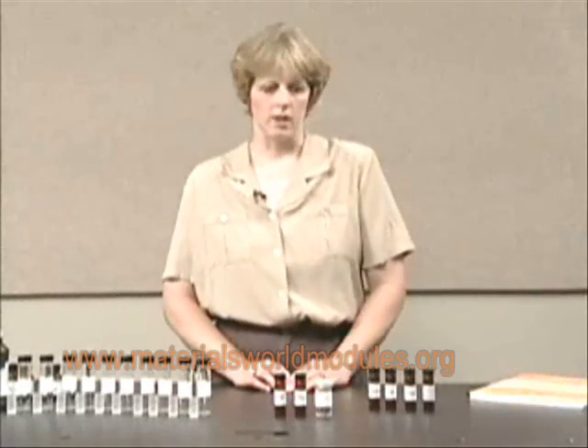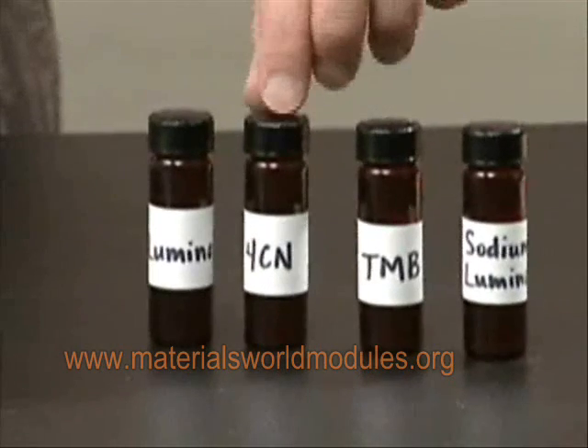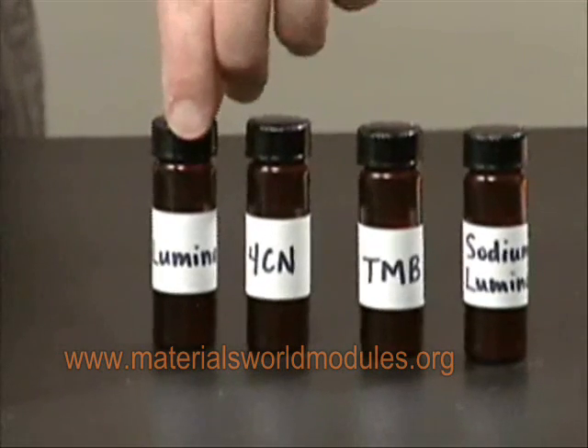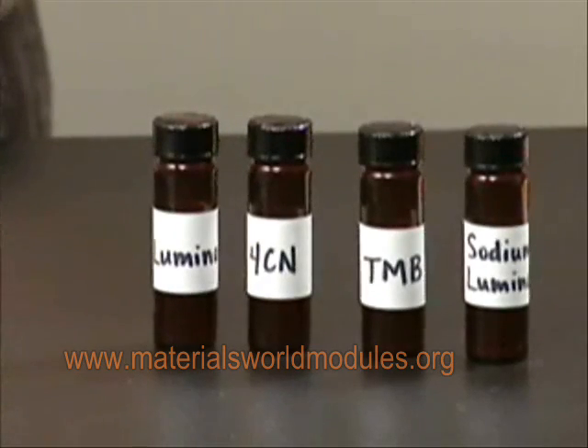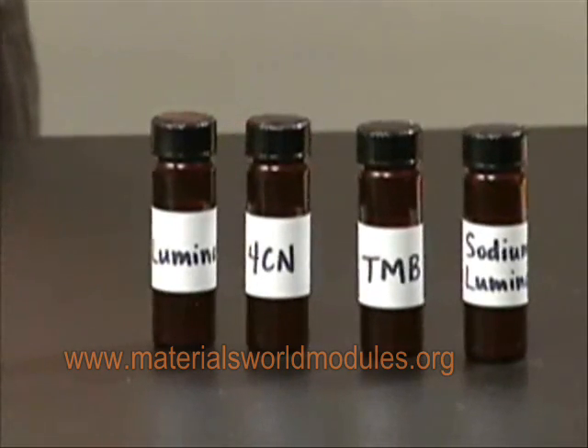In the second activity, they look at four different types of indicator molecules that they're going to use later in the module, and they look at what type of signal those different indicator molecules produce to determine if a substance is present or not.